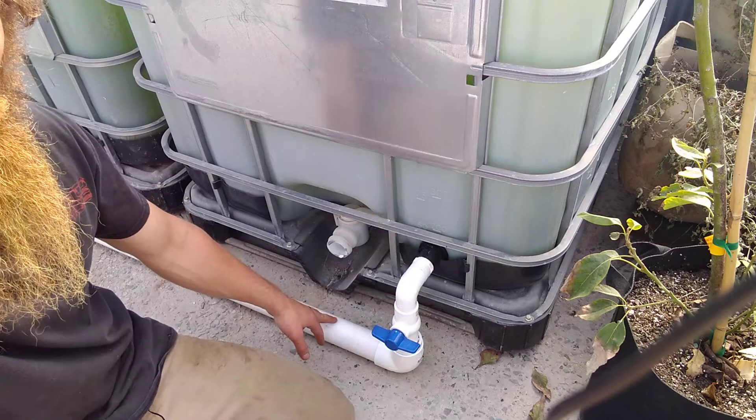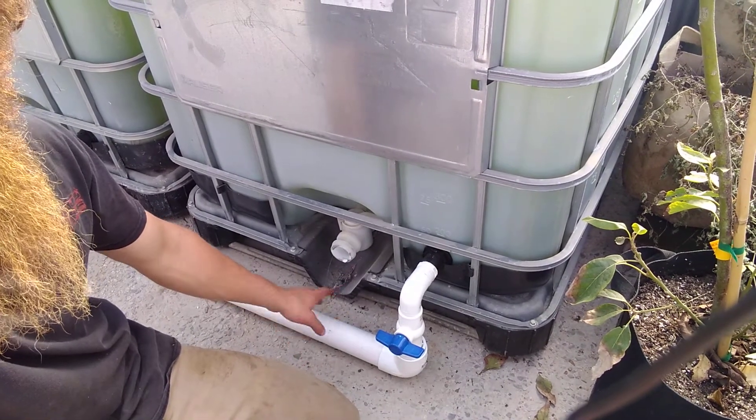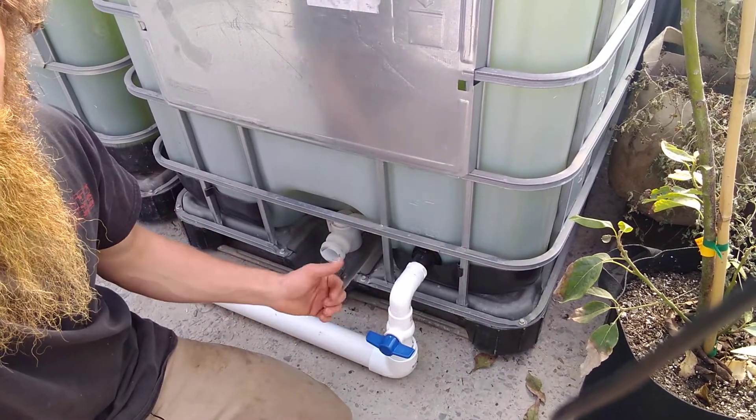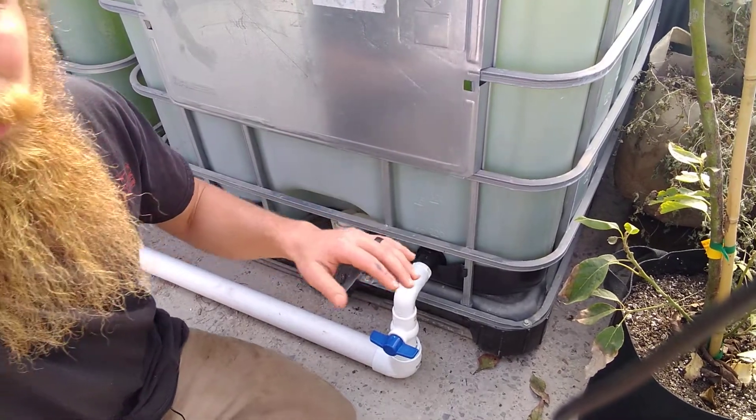Then we go into a 2 inch pipe here that runs the full length and ties all these tanks together. When the valve here is open on all four tanks the levels are going to moderate between them — they're going to level out.